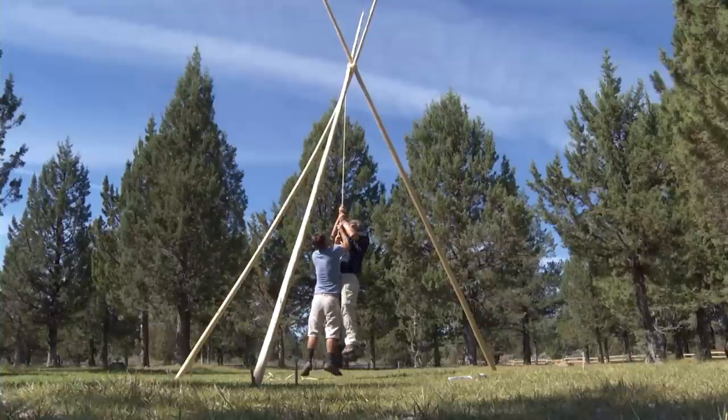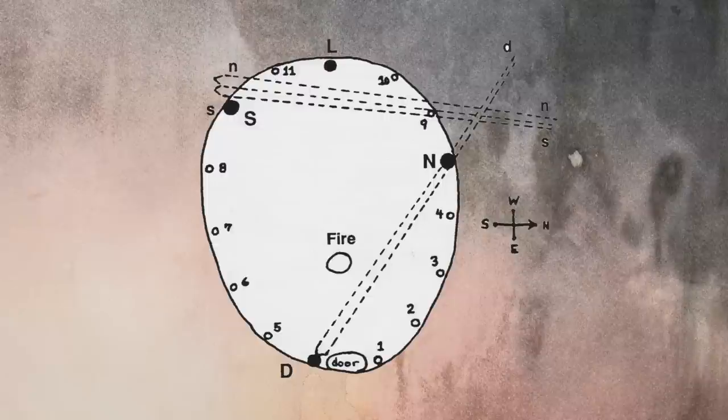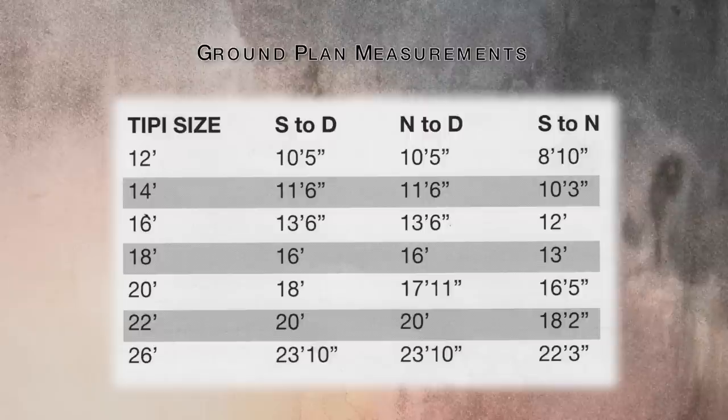Notice that the tripod is very strong and easily supports our weight. Now look at the ground plan graphic and the measurements — you can also find this in the tipi setup book.